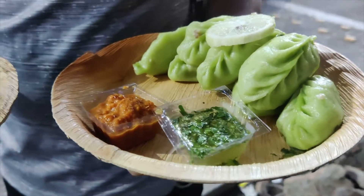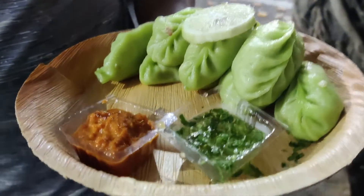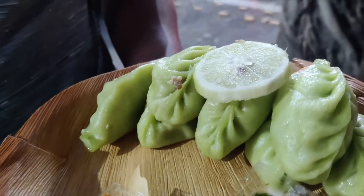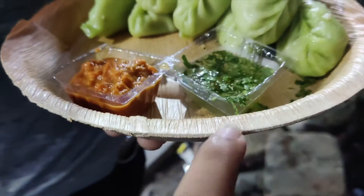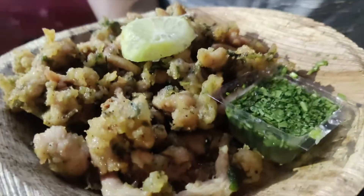We have a Gonduraj Momo. We have got the Gonduraj Momo with the green and red. It's a nice plate of chicken. And we have got the Gonduraj Nom.